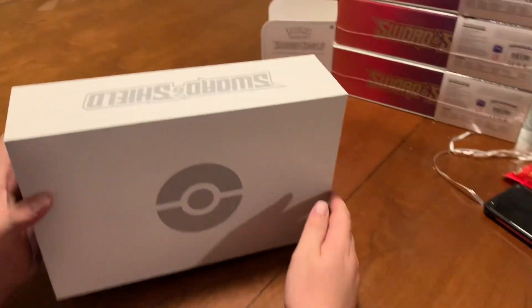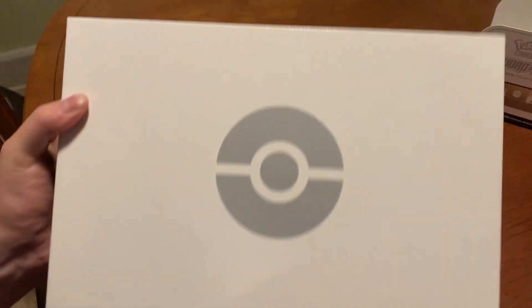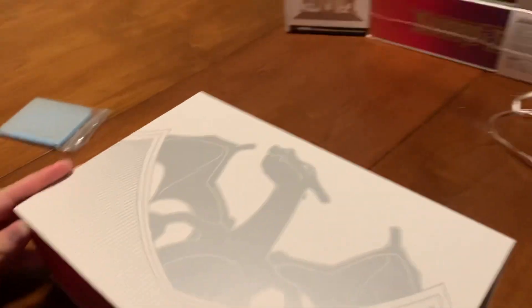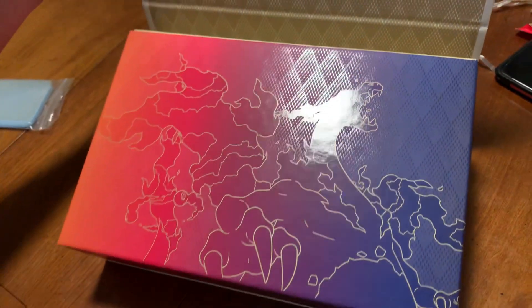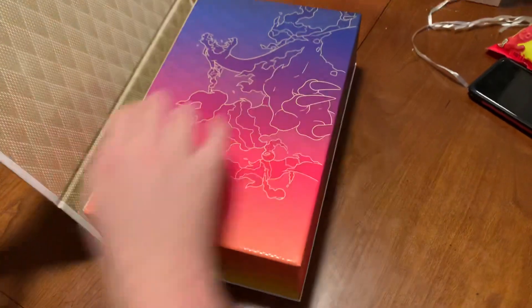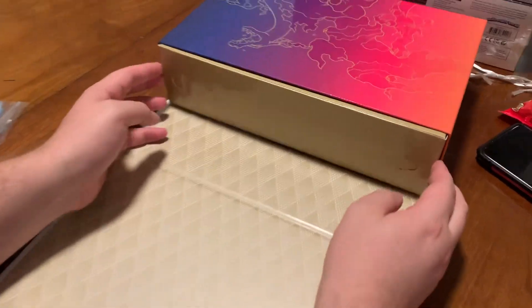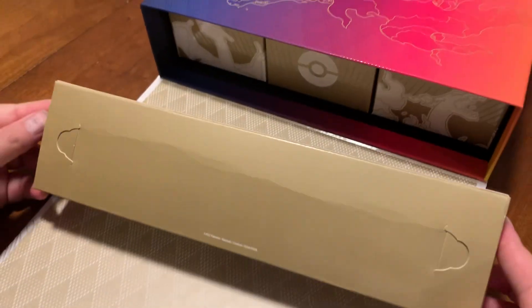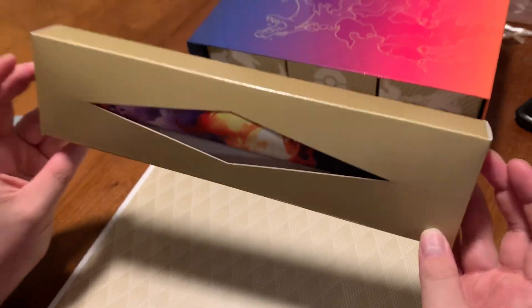We got ours and then some for friends too. Look at that back - pretty much no back, it's nice and white. Now the question is which one to open. Look at that, beautiful! These boxes are a little bigger than the Celebrations UPC, about exactly the size of this piece right here - that's how much larger they are.